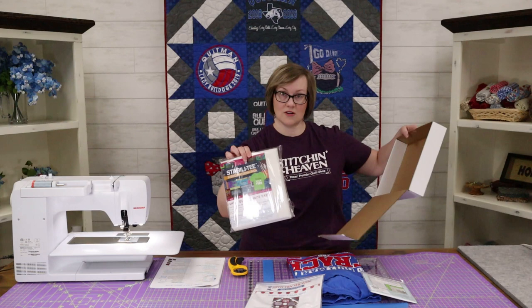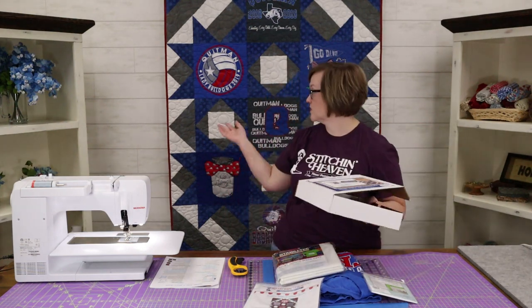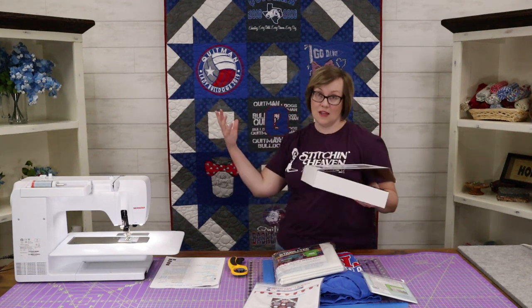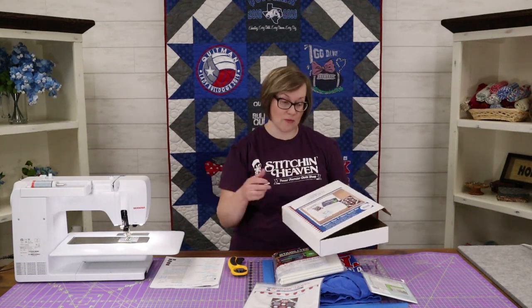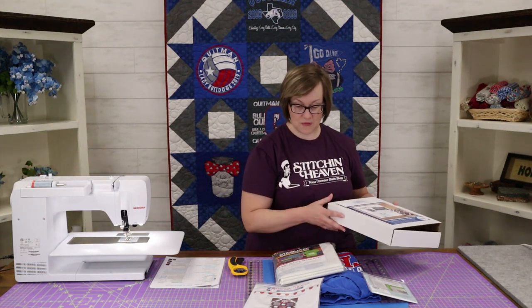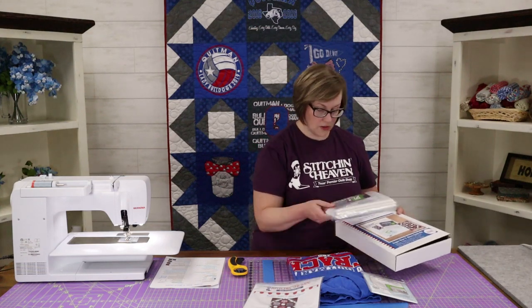We also have the fusible interfacing, which is essential when making a t-shirt quilt. T-shirts are stretchy, so when you try to sew them into a quilt — especially as we've done here using regular cotton fabric together with the stretchy t-shirt fabric — it just doesn't work very well. We need to stabilize that t-shirt so it doesn't stretch anymore.